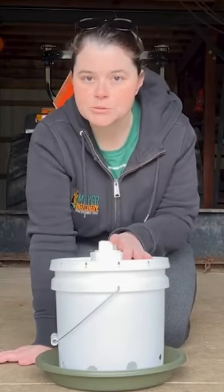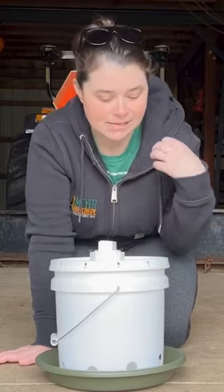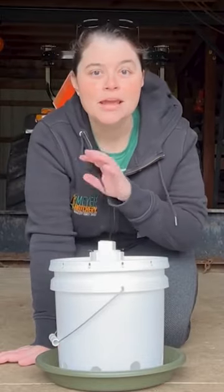I've made these throughout the years and I like to use them because they keep whatever I put in here contained. The flock can enjoy the treat — they're enjoying what's down at the bottom here — and it's not making a bunch of a mess in my coop.